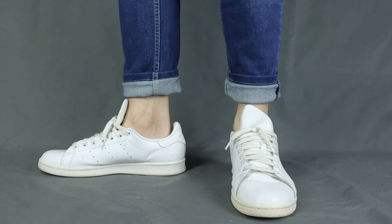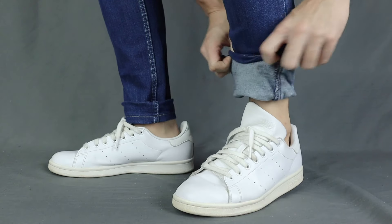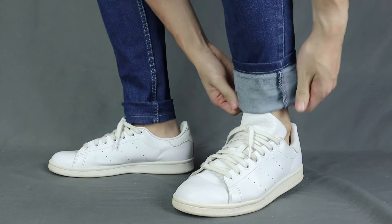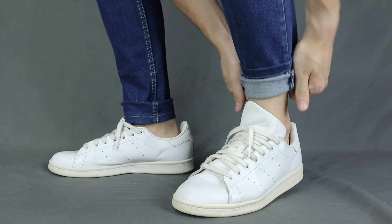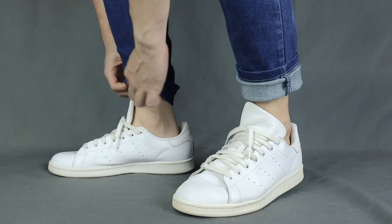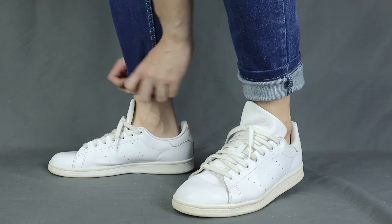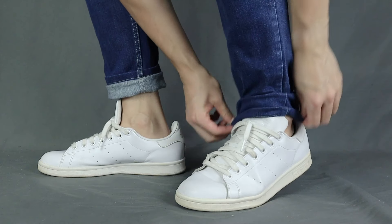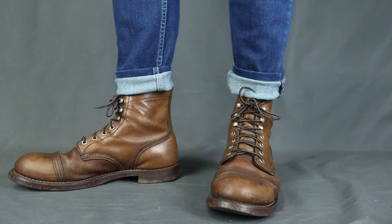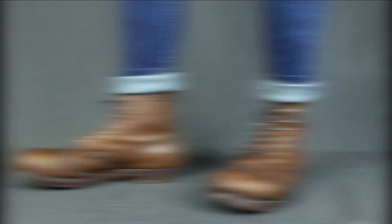Now on to the second way to cuff your pants. I call it the double over cuff. Basically you fold it up once with a high cuff and then fold it up another time over the first cuff. It is for when you want to show some details of the rim of the leg openings. It is also the easiest to undo because you just pull the top and the whole cuff will be undone. It is the best for wearing with boots as well because it also looks rougher and more chunky.